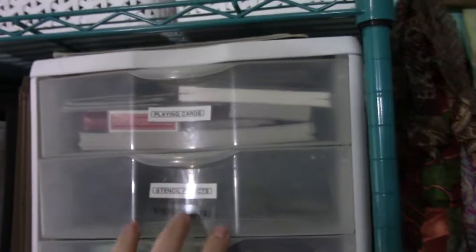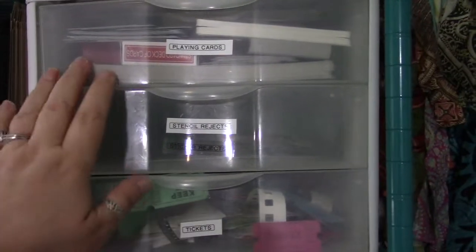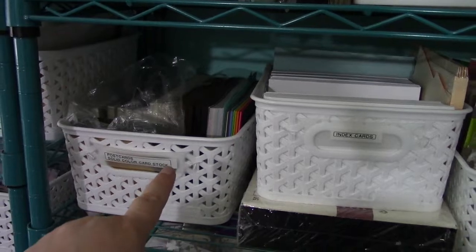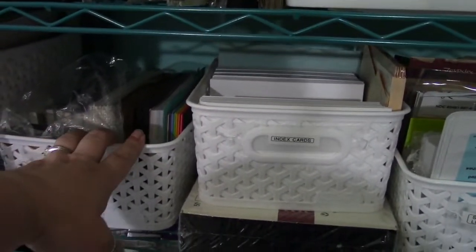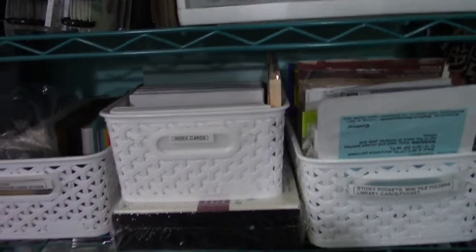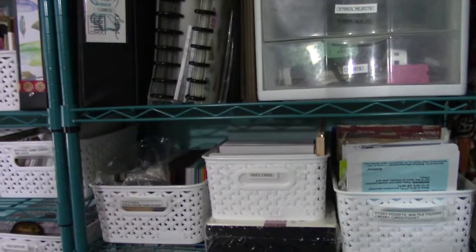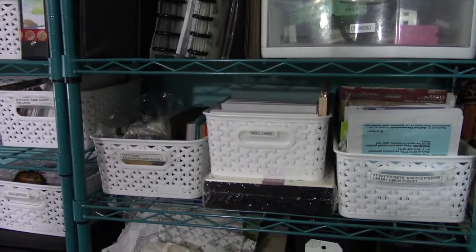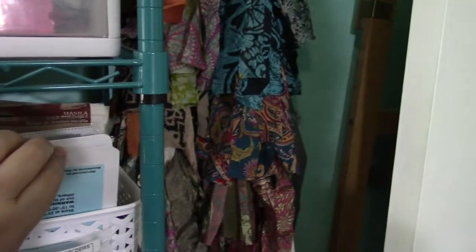My favorite things to use in my art room for storage are the Sterilite or Iris cart drawers and some kind of plastic bin. These are the Y Weave bins from Target. Dollar Tree has a similar bin — these are a little thicker and sturdier, of course more expensive. Use what you have, but try to think of not having too much. It's okay to use packaging and save things that would normally go in the trash to use in your art.